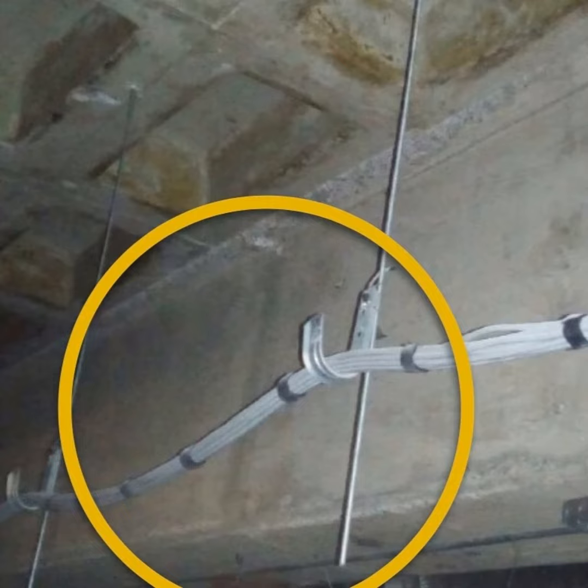¿Qué es la soportería J-Hook en cableado estructurado? No hay una traducción formal de esta soportería, pero sería como ganchos en J. Básicamente, se refiere la J a la forma de la letra J, que estamos soportando el cableado estructurado sin canalización, únicamente colgado de estos tipos de soportes, donde va como si fuera un tendedero de ropa.